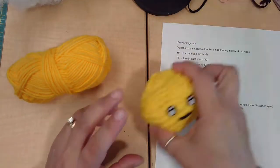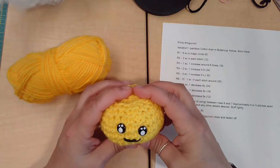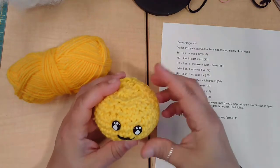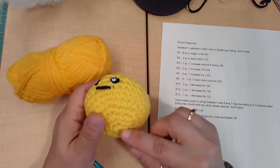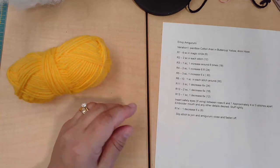Hi everyone! Here's the complete tutorial from beginning to end for me creating a crochet emoji ball. We're going to go from the very beginning when you make a magic circle to an amigurumi close and everything in between.